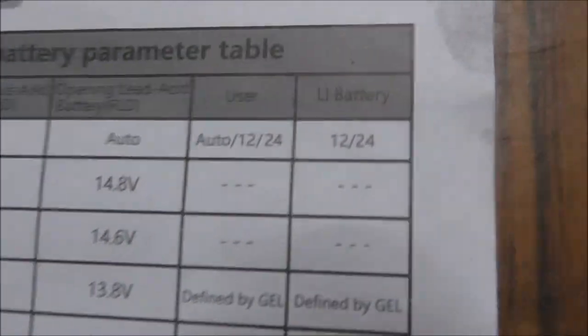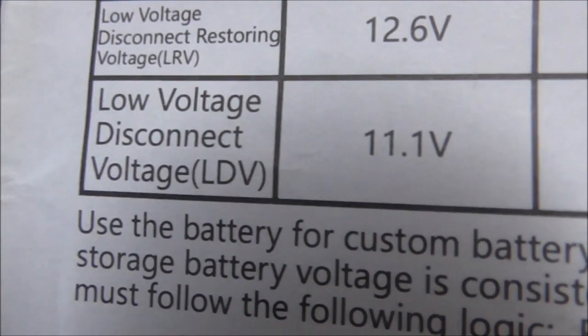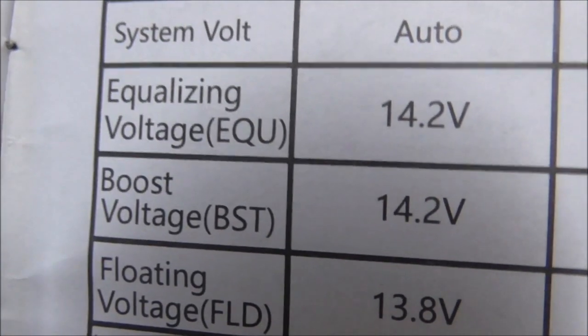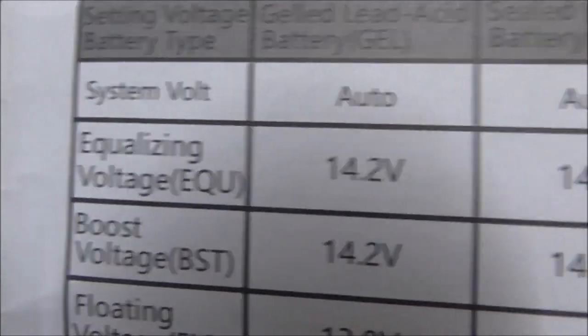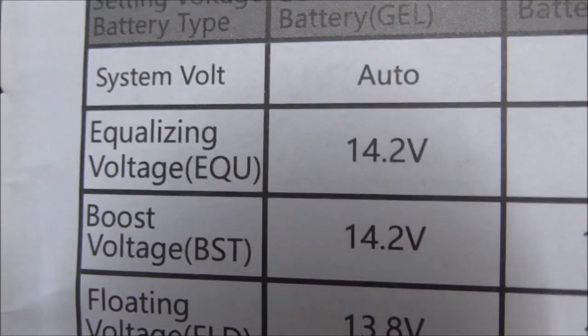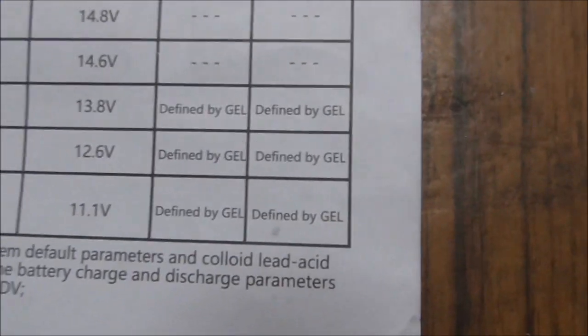Another item I wonder about: it says if you go for user or lithium iron it gives the impression that for equalizing and boost you can set it yourself, but for floating, low voltage reconnect, or low voltage disconnect it says defined by gel. What I found in user mode is I can change those three but I cannot change - nor do I know - what the setting is for equalizing or boost, so I have to assume the equalizing and boost are like the gel at 14.2V.